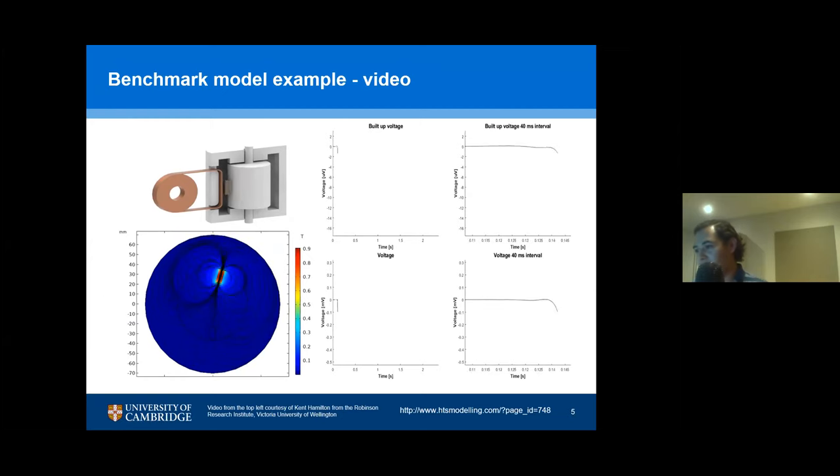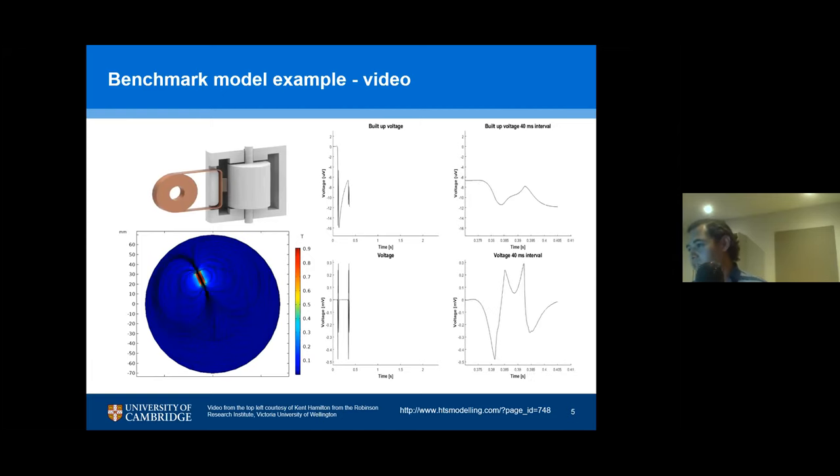It passes over the tape and then you induce some voltage, and then the voltage starts to build up. Then it will rotate again and induce more voltage. It just keeps going, and eventually as you have more and more rotations, you start to approach steady-state operation, and the fluctuations in the build-up voltage vary less and less.